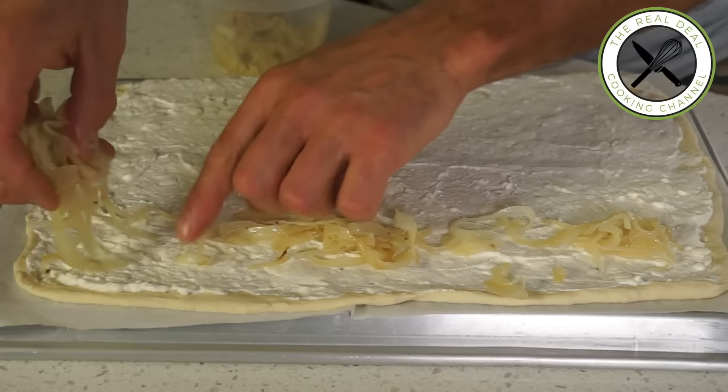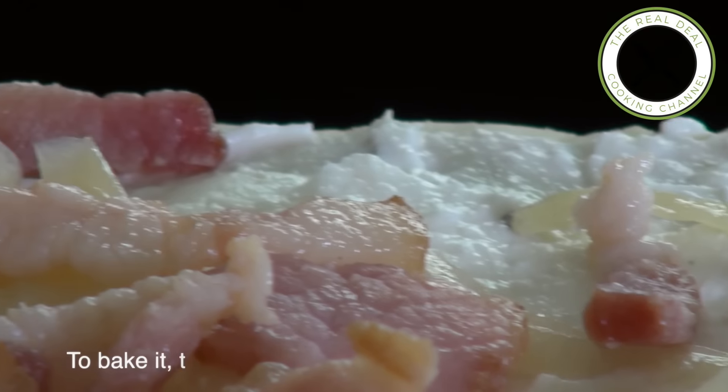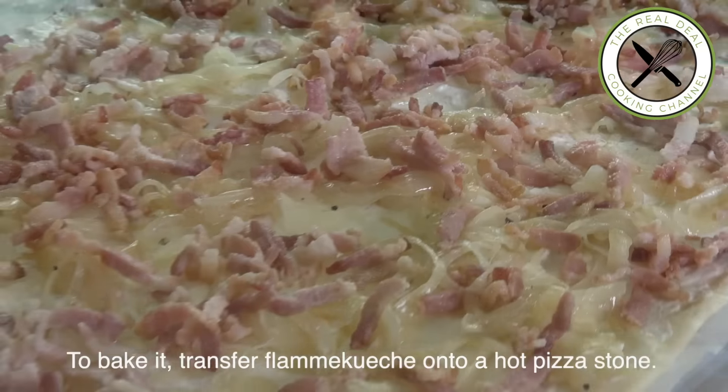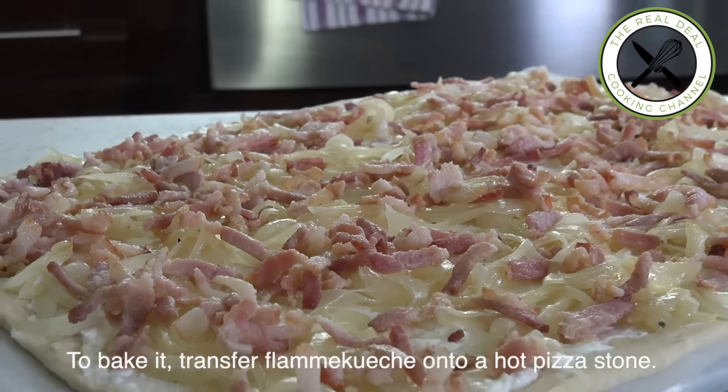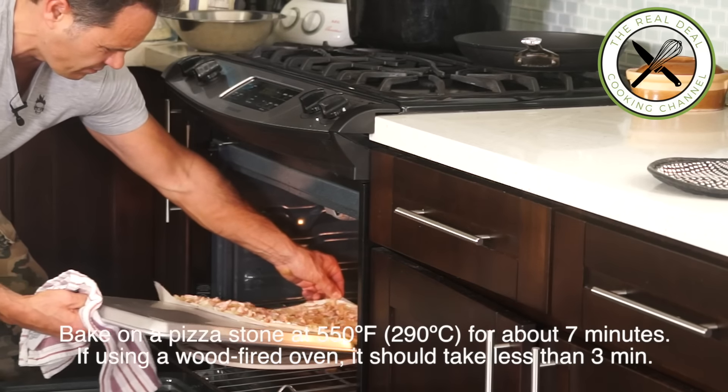Get the whole family involved — it's so fun to do and so good. If you have a party coming up, make a few of these and freeze them. When your guests arrive, pop them in your oven for a few minutes at 550 degrees Fahrenheit.